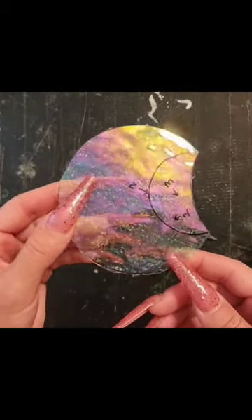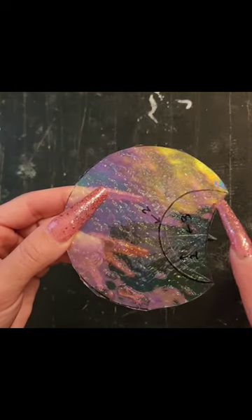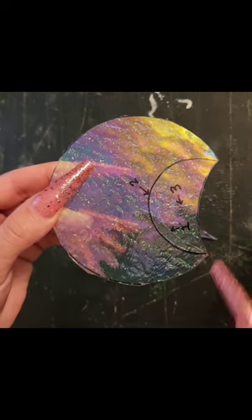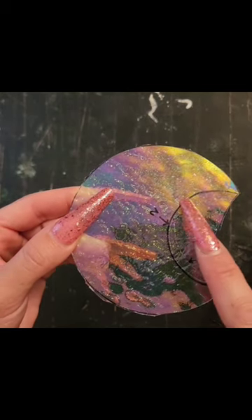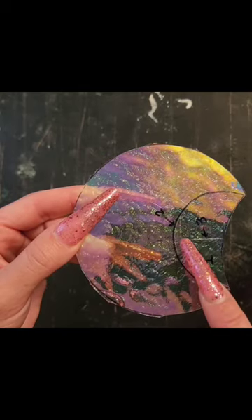I'm going to quickly show you how I cut out deep curves like this when I only use runners. First things first, three scores. Our first one is right inside where we want to cut. Our second score is right alongside the line we want to cut. And number three is what I call our insurance score.